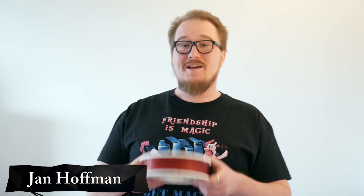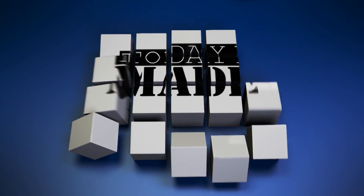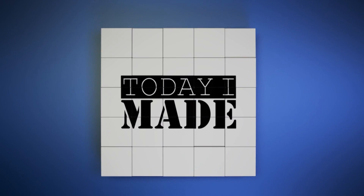Hello fellow makers, enthusiasts and people who just want to see me talk. I'm Jan and today I made a master spool. Welcome back.